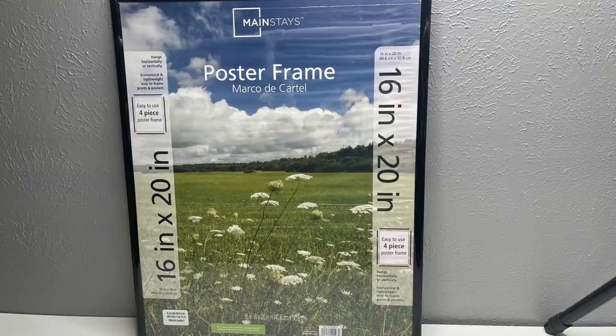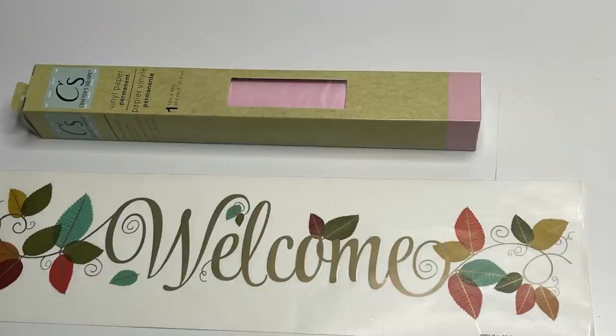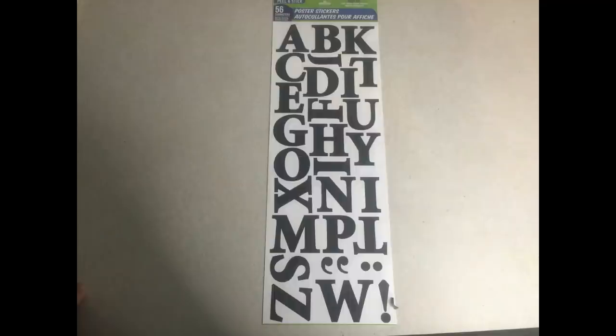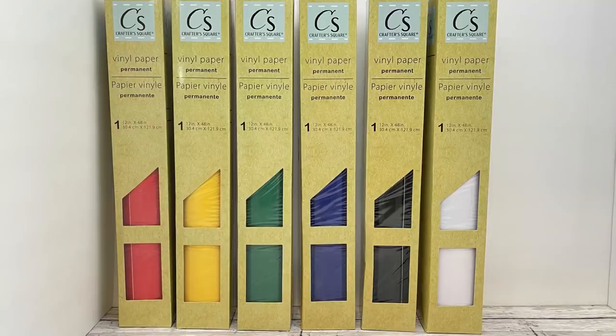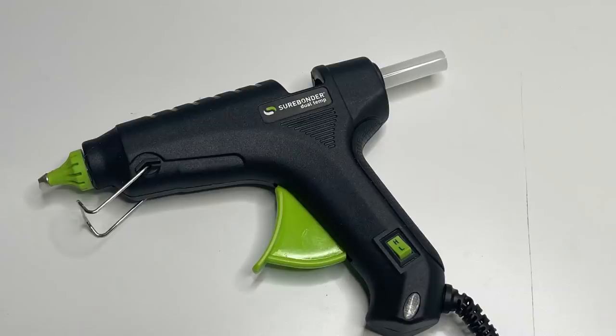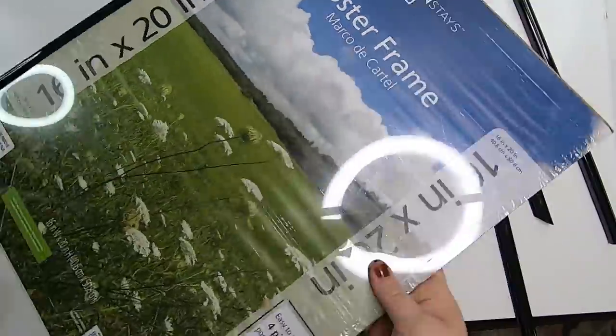For project number one, we'll be making a sign. The supplies we need include this large frame from Dollar Tree — I know it says Mainstays which is a Walmart brand, but they've been carrying them at Dollar Tree — also some wall creation stickers, and either some vinyl, wall stickers, or poster letters to create the sign. We'll also need different colors of vinyl, hot glue, a paintbrush, scissors, a lighter, twine, Mod Podge, and some paint.